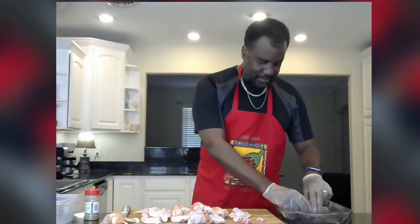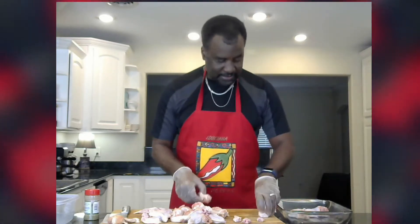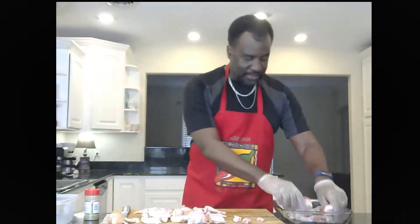All right, chicken's cut. I want to put my pieces in and I'm going to go ahead and season them. I made my own seasoning, so I'm going to put that on here. Our next goal from here is to go ahead and mark it on the grill.